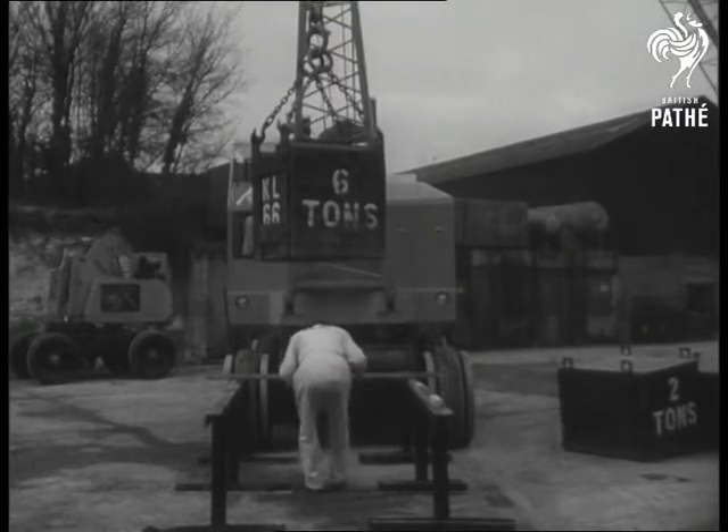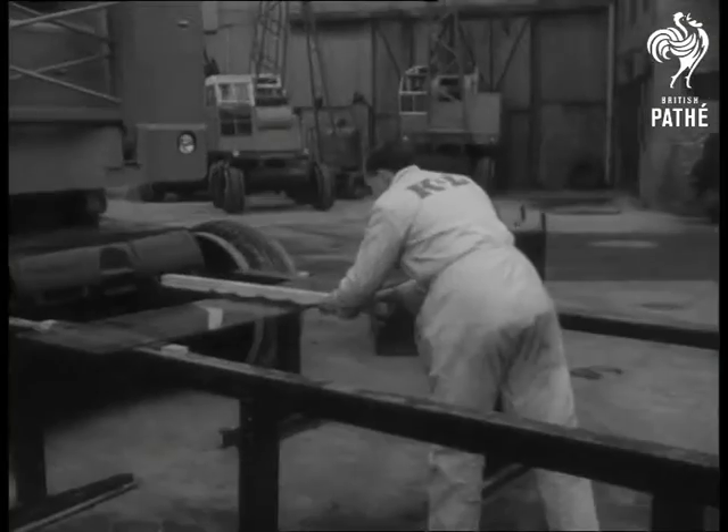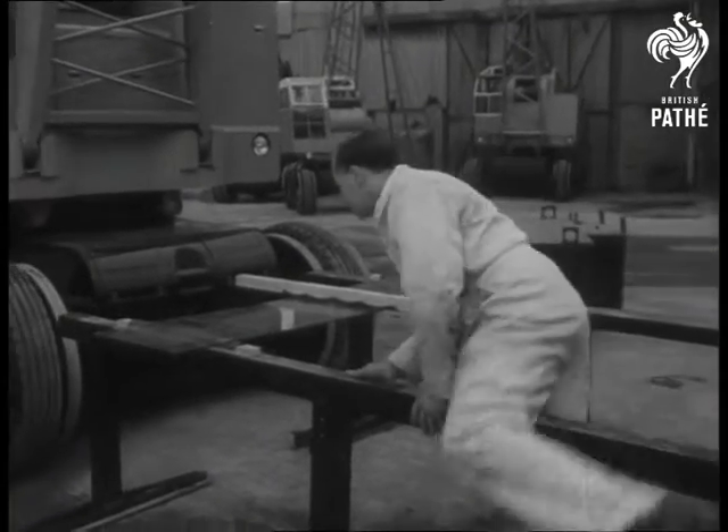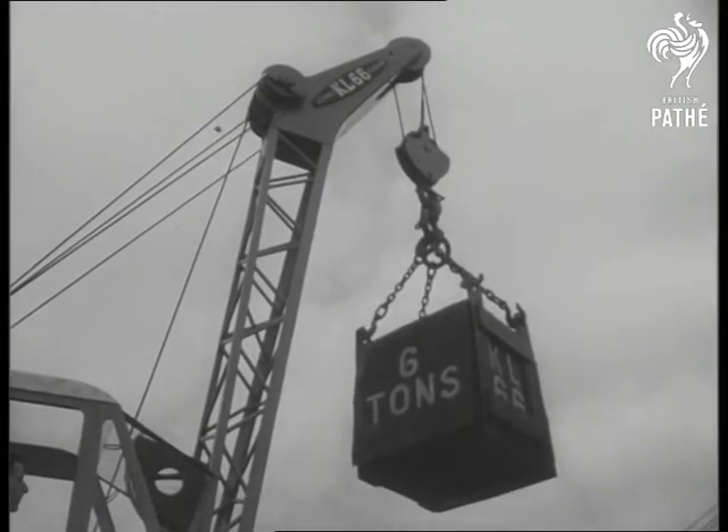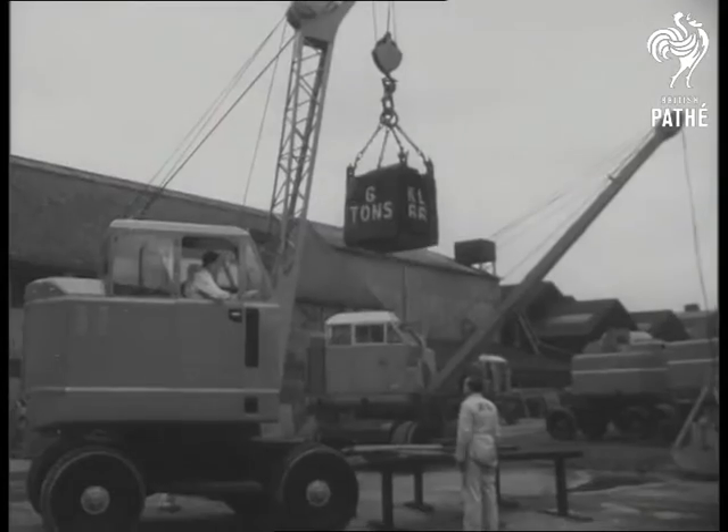Now they're up to something else. It's a sheet of ordinary glass, the object being to bend it without breaking it. It's a degree of accuracy and control never before achieved, ideal for lowering girders and masonry exactly in position.